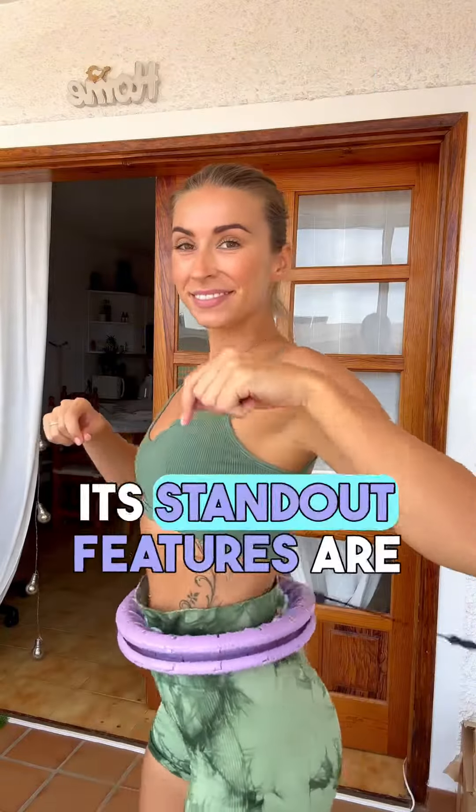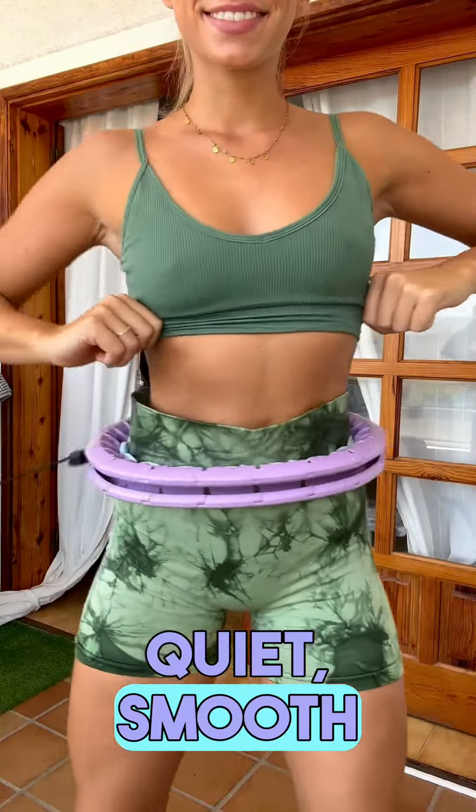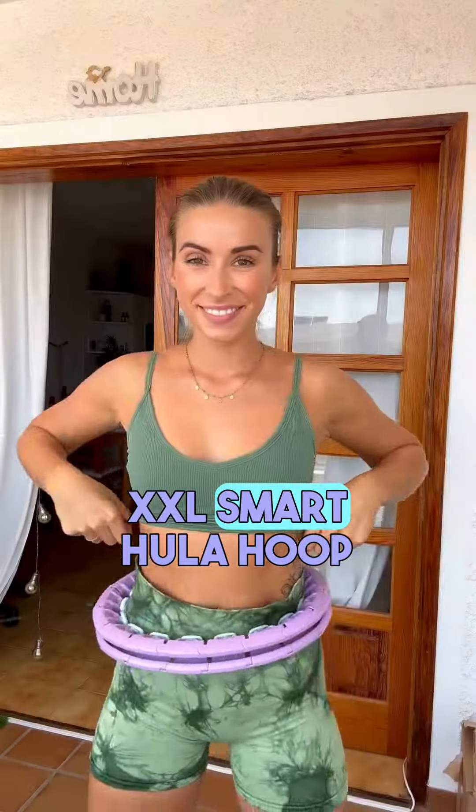And even though it doesn't have a counter, its standout features are its incredible flexibility and quite smooth gliding motion. Get ready to enjoy a fun, effective workout with the Swiss Activa S2 XXL Smart Hula Hoop.